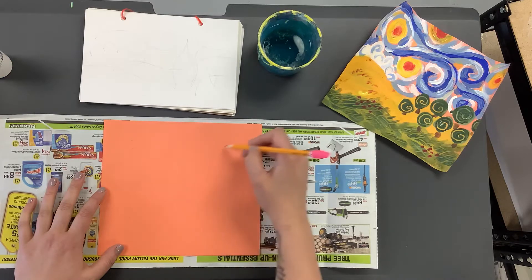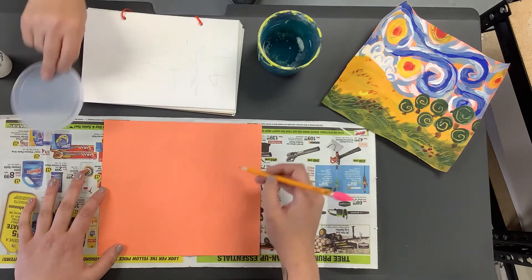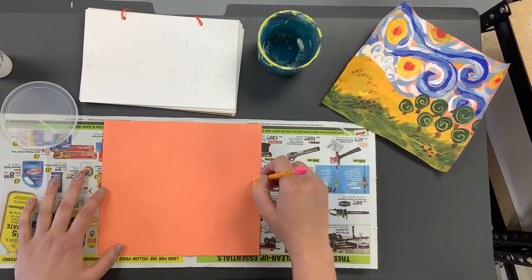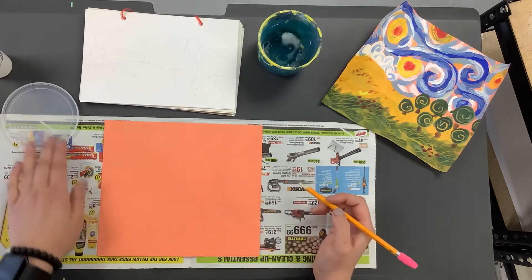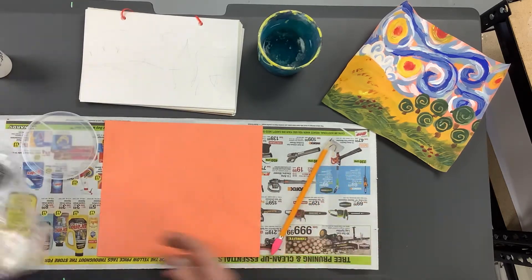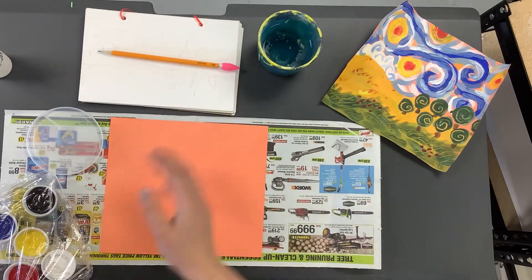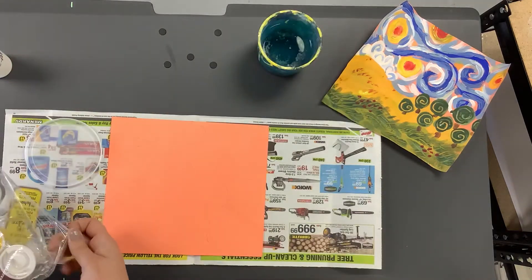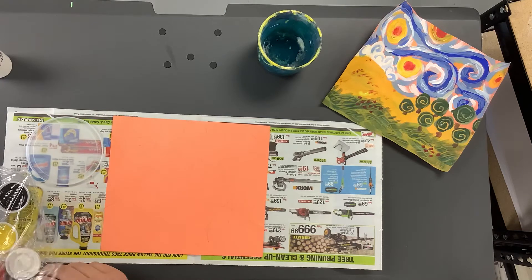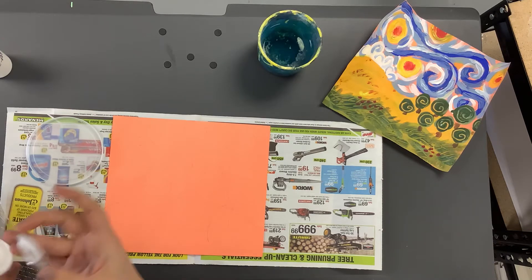Adding some stars and drawing some swirls, making it look like Starry Night. We're also gonna need the newspaper for our paint palette — somewhere for our paints. After you've got your sketch drawn on your orange paper, take your pencil and sketchbook and get them out of the way. Make sure you put your sketchbook in your backpack so nobody grabs it.